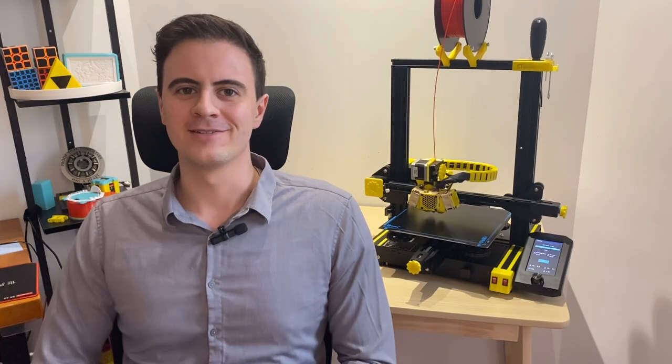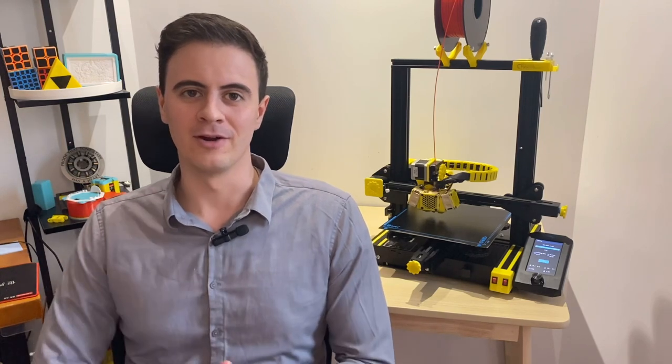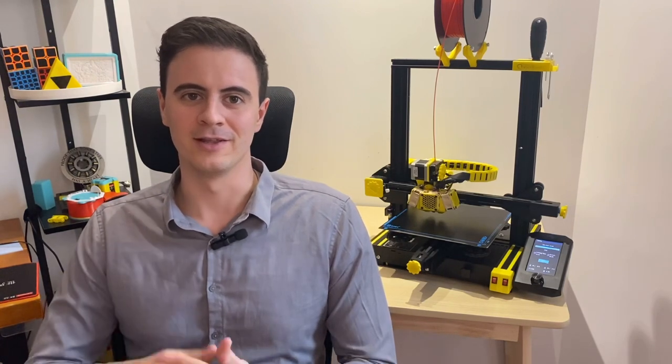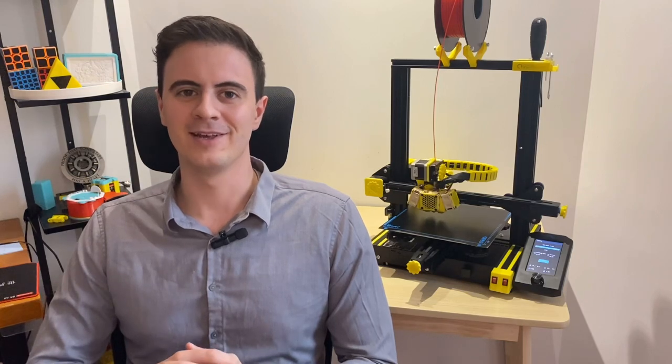Welcome back everybody to Desktop Inventions. That was a sneak peek at part 3 of upgrading our Ender 3 V2. If you're interested to learn more details, grab a beverage, stick around, because we're going to go through it in this video. So let's get to the upgrades.